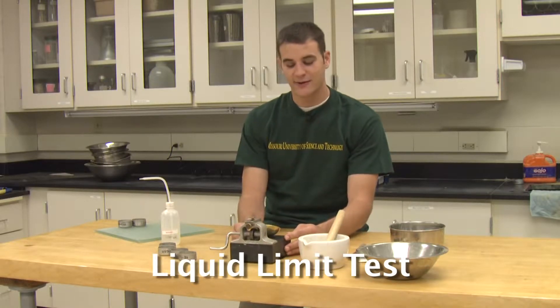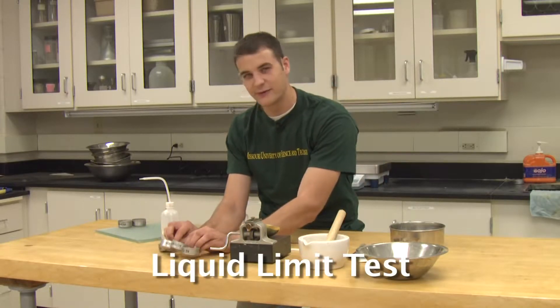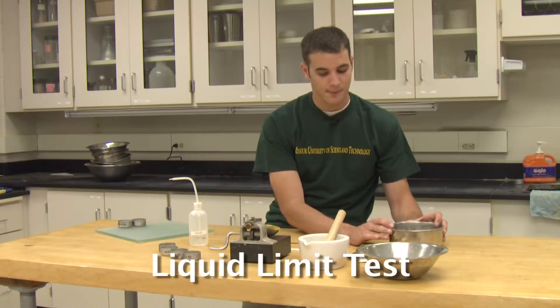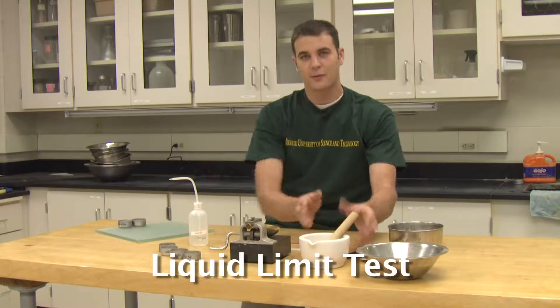We will need a few lab devices to help us with this. First, the standard liquid limit device, also known as the Casagrande apparatus, which aids in getting the blow counts. Next, the grooving tool used to make a standardized groove in the soil pat. We will also need moisture content cans, a water bottle to add moisture, a mixing bowl, a spatula to mix the soil, a mortar and pestle to crush the soil if needed, and a scale to record weights.